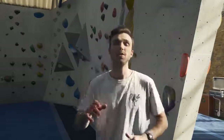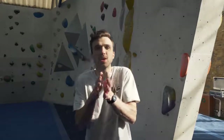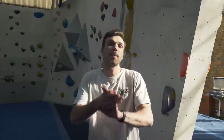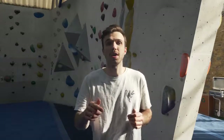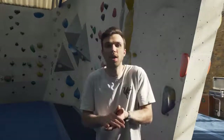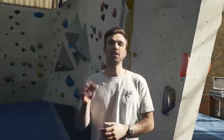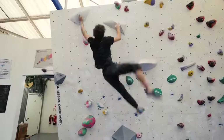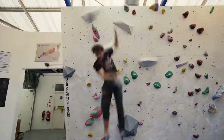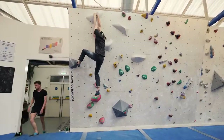Tip number six: don't be afraid to fail. Falling is a good thing — if you're falling, it means you're trying hard and it means you're going to become a better climber. If you're not very good at something, work on it. Work your weaknesses. If you can't hold onto a sloper, work on a sloper. If you fall off, that's fine — it means you're learning how to get better as a climber. If you watch any one of our videos, we're falling off because we're trying hard. Persistence is key.